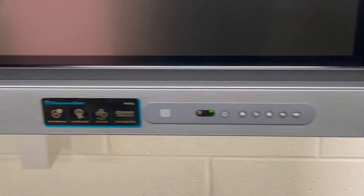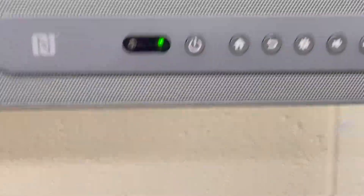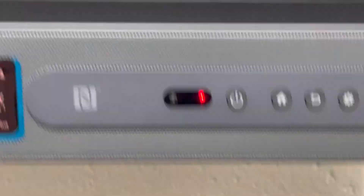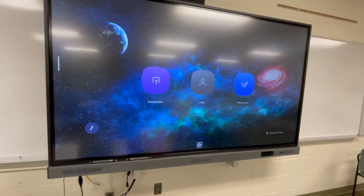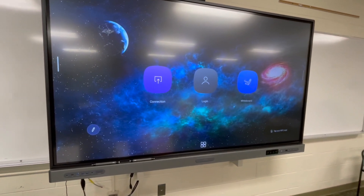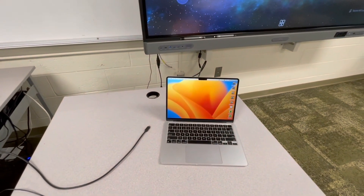Step one, you're going to want to turn on your BenQ TV. If we look at the different buttons on the bottom of your BenQ, you'll notice the power button is this one right here. I'm going to tap that power button. The BenQ is going to go ahead and power up. When it's ready, it'll look like this. If it's the first time turning it on in a while, it'll take about 30 seconds to load up.